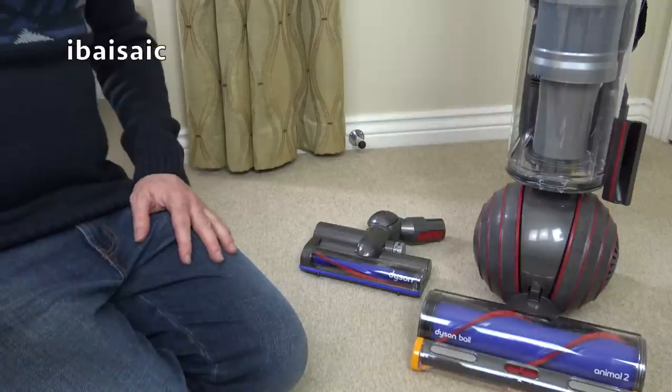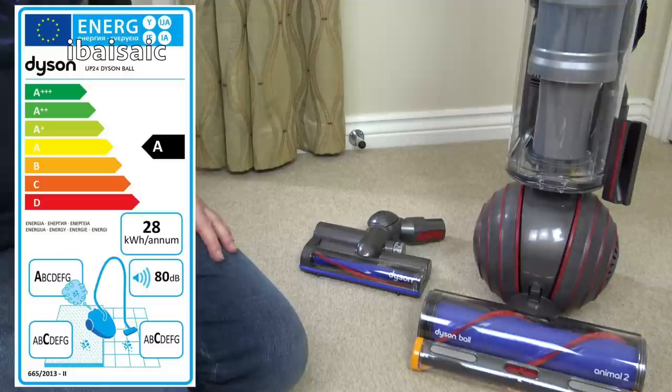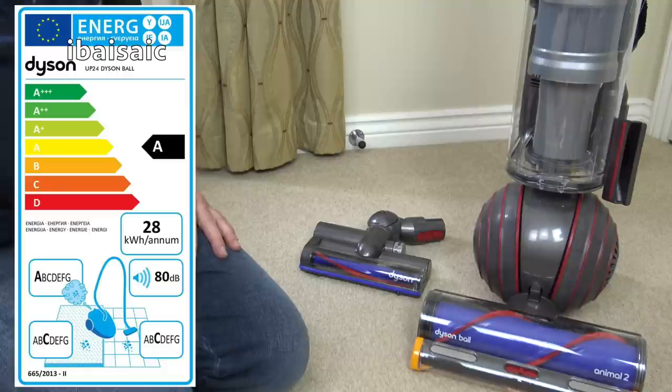With the cleaner fully assembled, I'll read out the EU energy label. It's a Dyson UP24 Dyson Ball. It gets an A rating for energy, using on average 28 kilowatt hours per annum. It gets an A rating for dust emissions. It gets a C rating for dust pick-up from carpet. A C rating for dust pick-up from a hard floor. And it's at the new EU limit of 80 decibels.